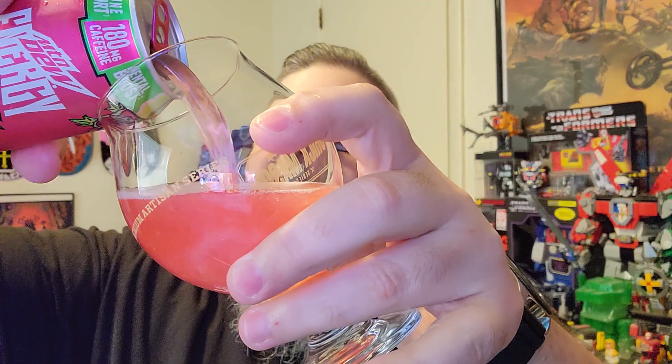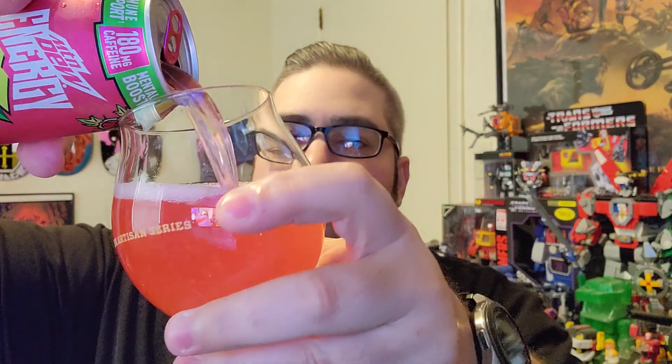I do not particularly care for the flavor of normal Major Melon. I feel like it's extremely aggressive. I'm just not super into it. It's definitely one of my least favorite Mountain Dews. But hey, maybe the energy drink will be different.